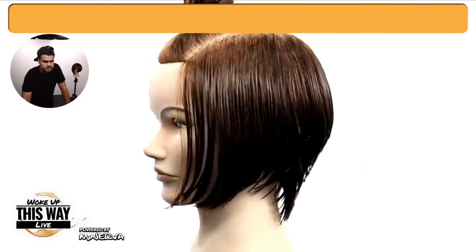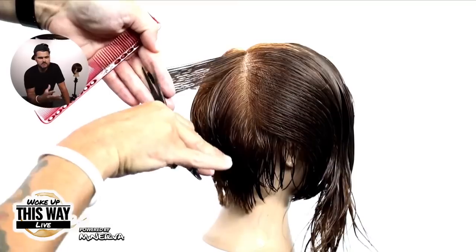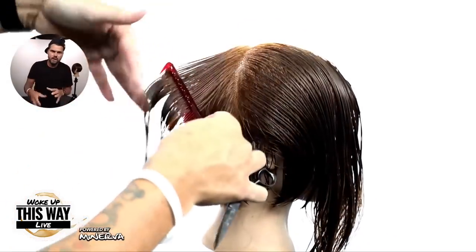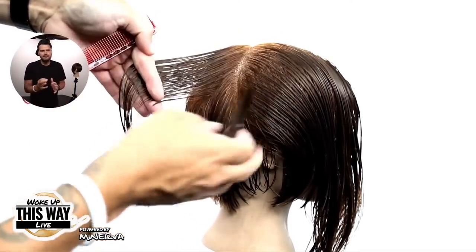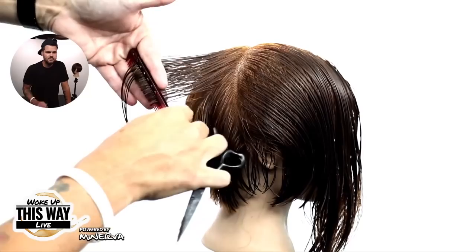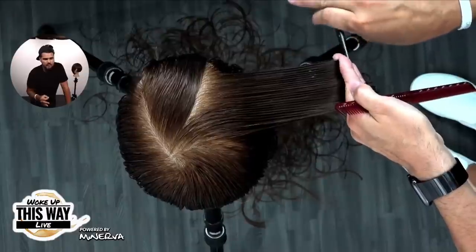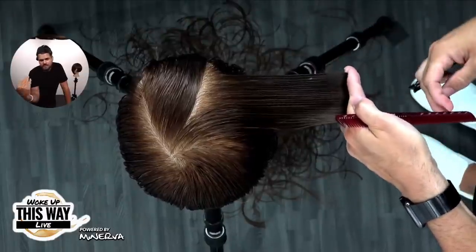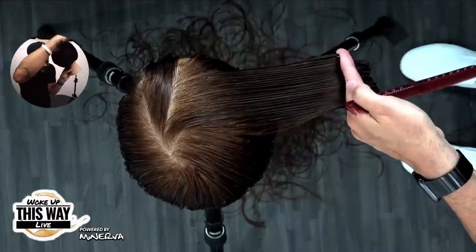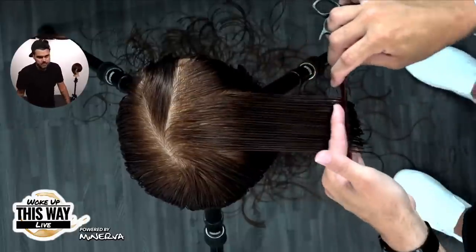Now I'm just working through the top section. I let that down and work through the back first, really just connecting these back sections. I comb the hair down, figure out what hair wants to fall in the back and what hair wants to stay on the sides — that's kind of how I decide how to connect it. I take my guide from underneath and continue that elevation. No over-direction, just following the guideline from underneath while keeping it at pretty high elevation. You can also see there's a slight graduation laying underneath there because of that elevation.